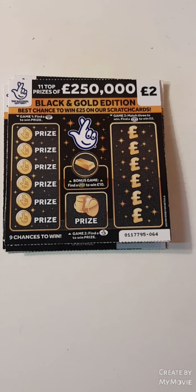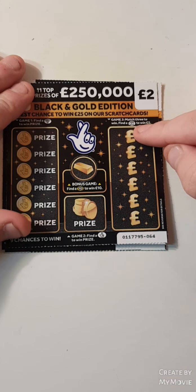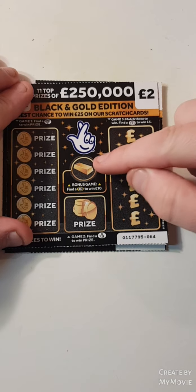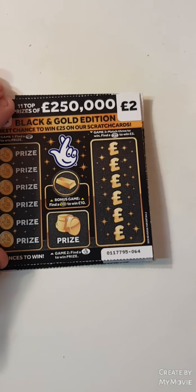Hi there guys, Mr. A-Scratch here. So we have five of the black and gold edition. Have to match three, I'll find the briefcase for five. Find a ten, fingers or a diamond down this side. Let's see how we get on.